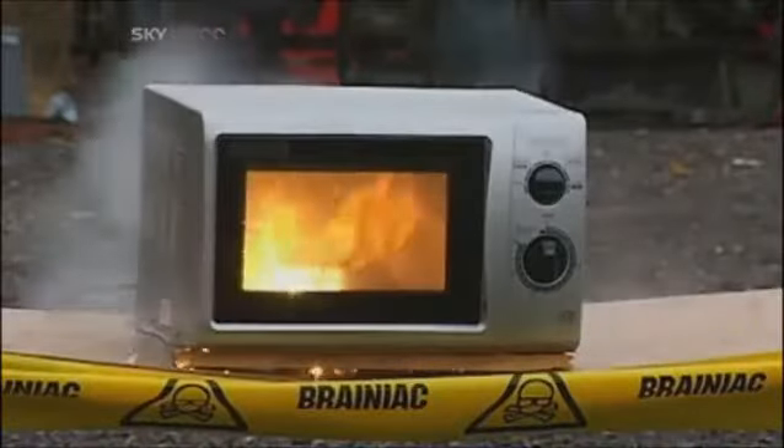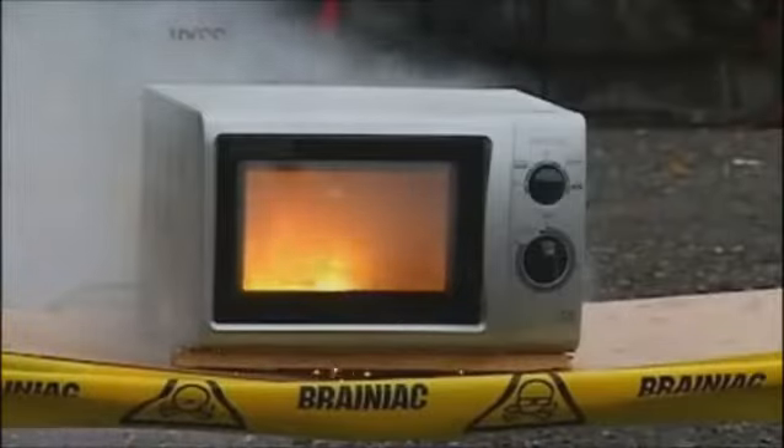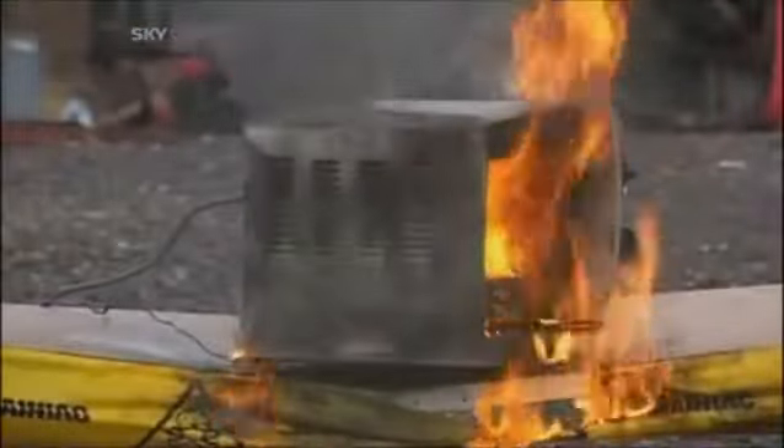The microwaves make the steel wool fizzle and burn, and the oxygen ignites it. It's highly volatile, and when the heat builds, it explodes.